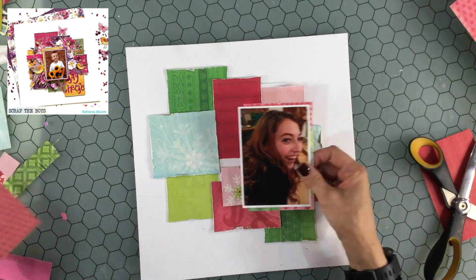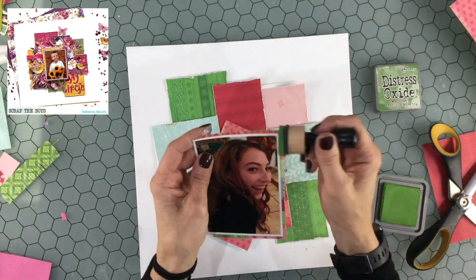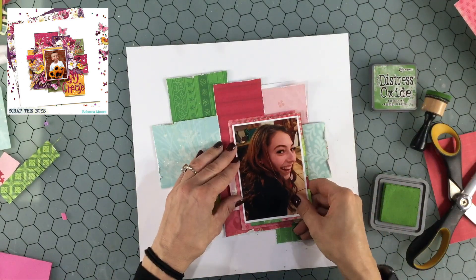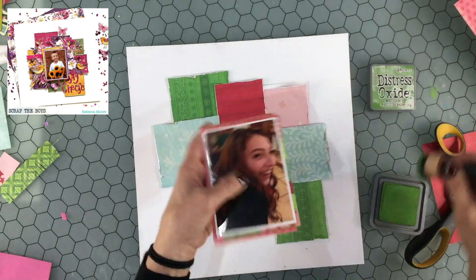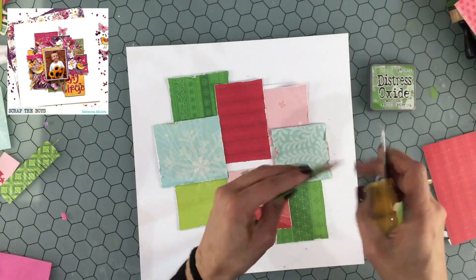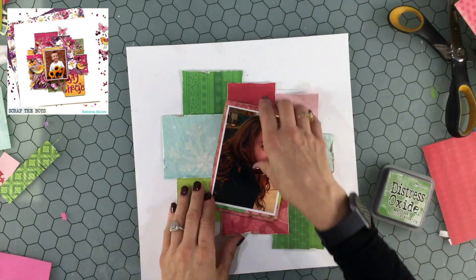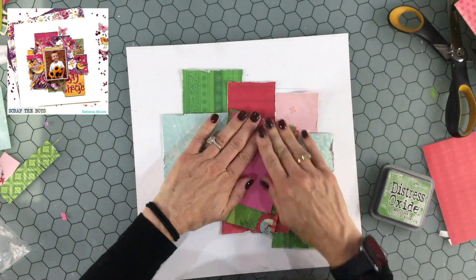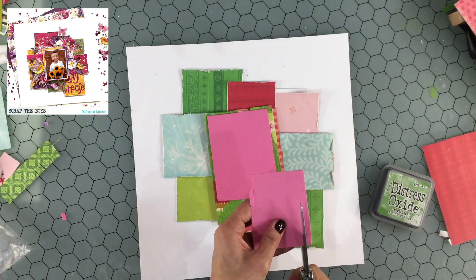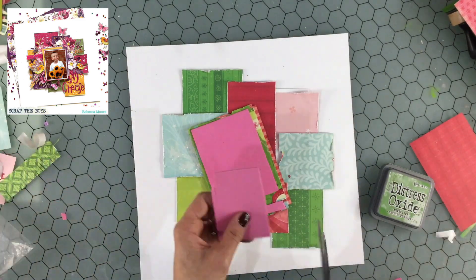I'm layering a couple of pieces of paper behind the photo, using papers that have a little bit more pattern on them. Then I'm using some Mowed Lawn Distress Oxide and a dauber to ink the edges of all those papers and distress them a little bit. I add some foam to the back of the photo so the photo will be the highest point and the most noticeable element on the page.